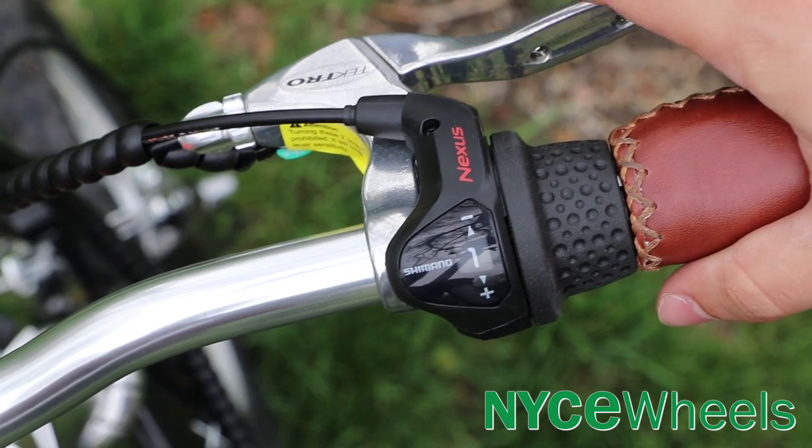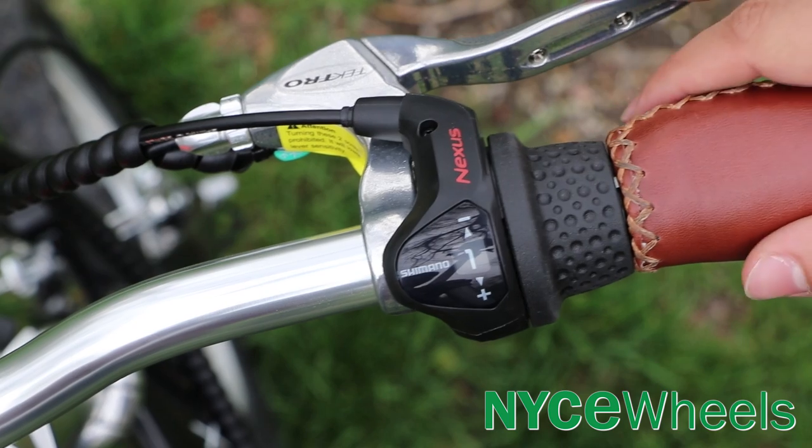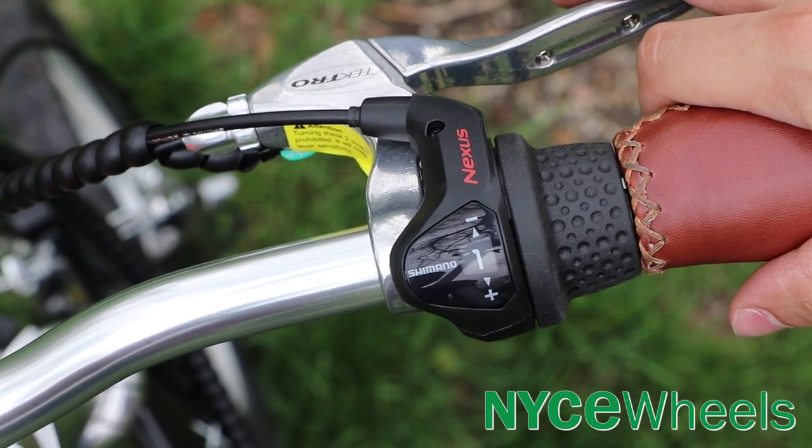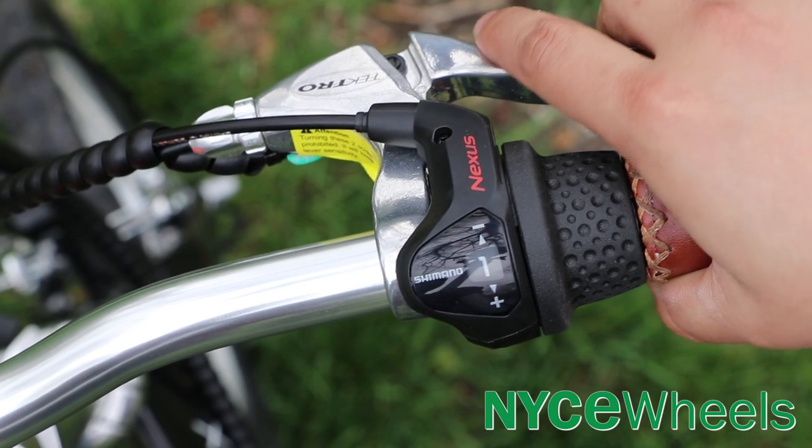You also have these Tektro brake levers up here, and both levers are going to have motor cutoff. So if you need to stop the motor from going, you can stop it with the brake levers and override everything.